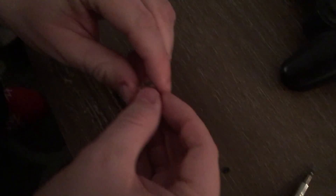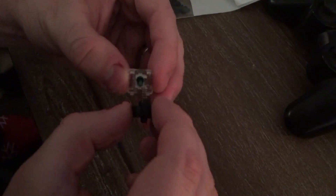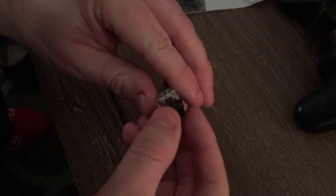Place it back in the housing and close the switch.